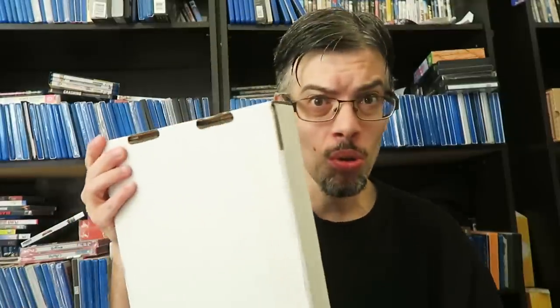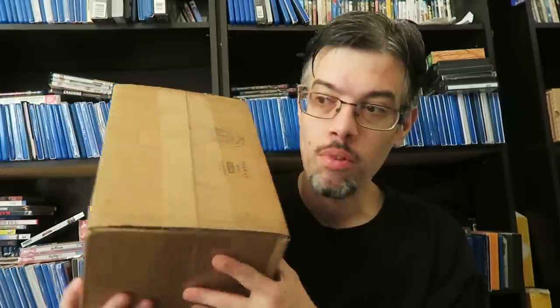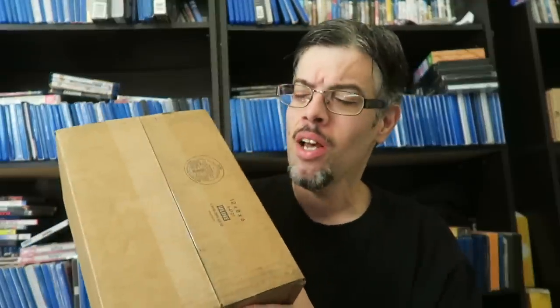Hey guys, WetMovie1 back here again for another unboxing video. In the mail this morning I got one, two, three big old boxes — well, one's bigger than the other ones. Most likely this is stuff from different promotional PR companies I work with to help promote physical media releases. I believe I know what one is, but not 100% sure until I open it.